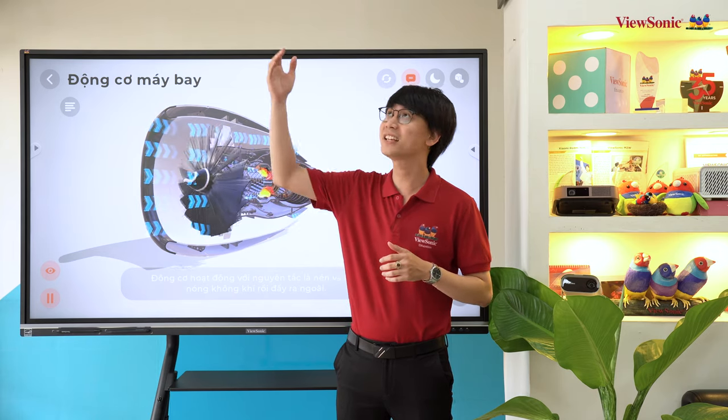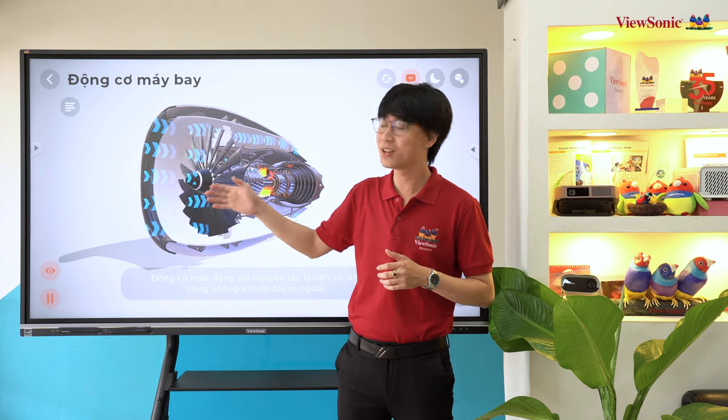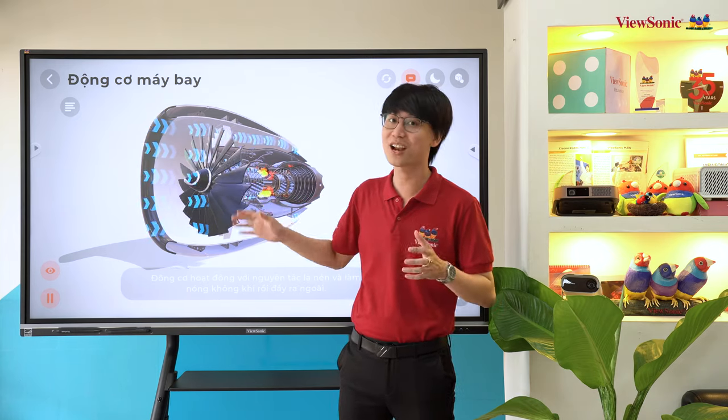Ví dụ như phòng này có ánh sáng từ bên ngoài, ánh sáng từ đèn trần và cả ánh sáng từ đèn studio nhưng vẫn cho ra chất lượng hình ảnh rất rõ ràng và sắc nét.